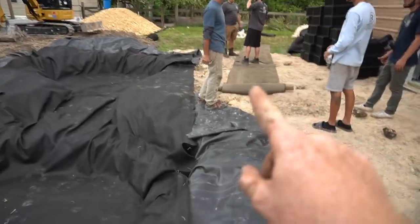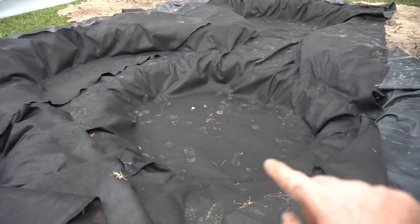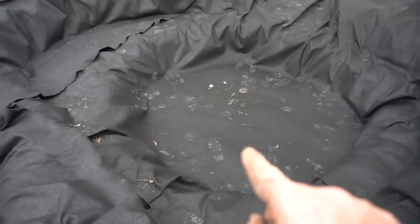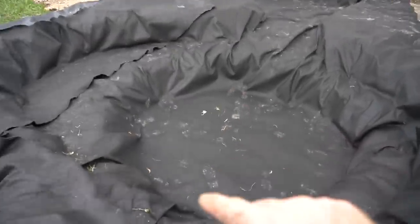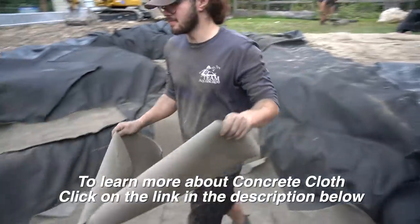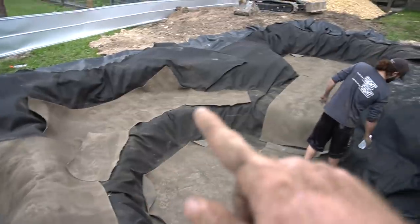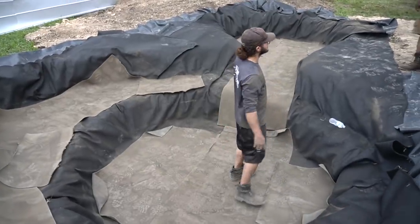The liner's in, fabric is on top of that, and now we have concrete cloth going in. The concrete cloth is only going on the bottom — our rocks will surround the sides, and there's no way any critters or animals can claw through the rock. The main thing we're worried about is any critter trying to dig through the bottom, so that's why we're only putting concrete cloth there. On the initial fill we'll hose it all down, let it set and cure, and it becomes rock hard.